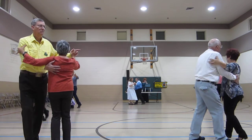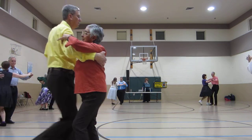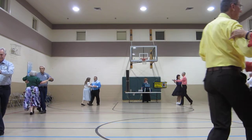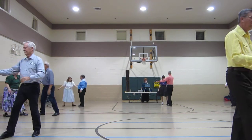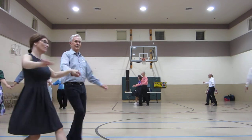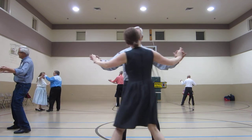Three progressive twinkles, forward face close, a part point, together touch butterfly, waltz away and together — balance left and then right.